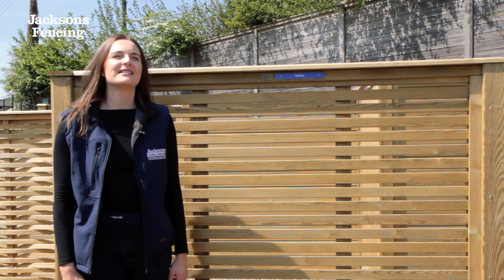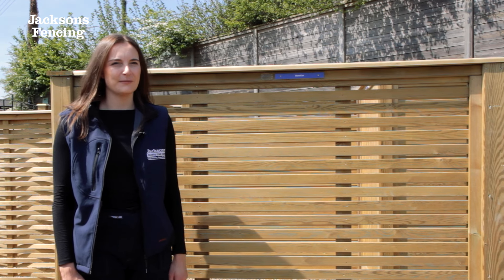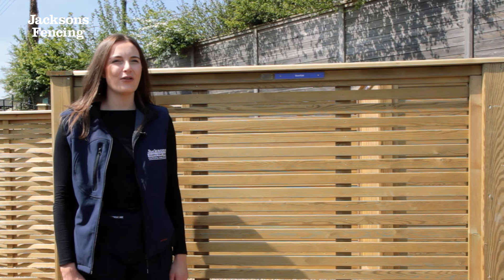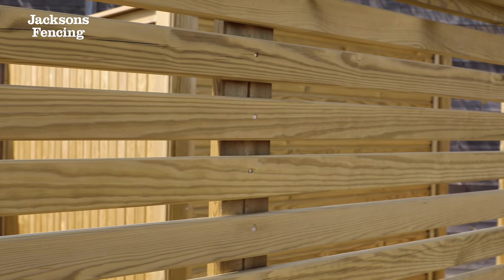Hi, I'm Georgia and this is our Venetian Bench Panel. Venetian is part of our semi-solid bench panel range and is made up of horizontal timber pails with small gaps in between. It's one of our most popular styles of panels due to the slatted design which is so versatile.